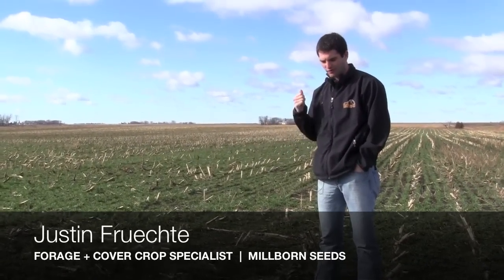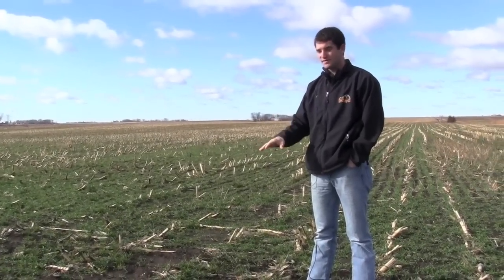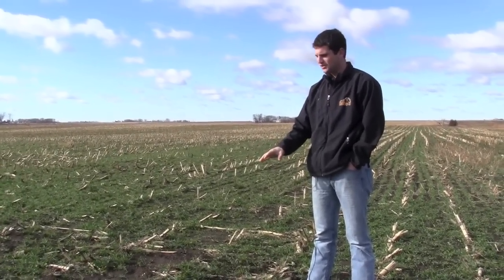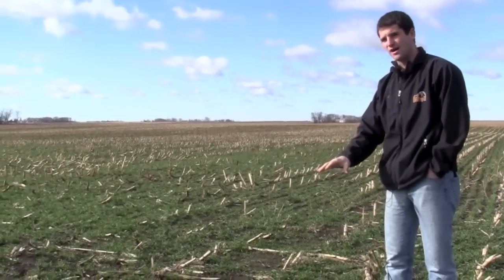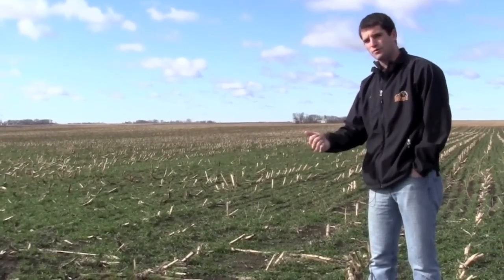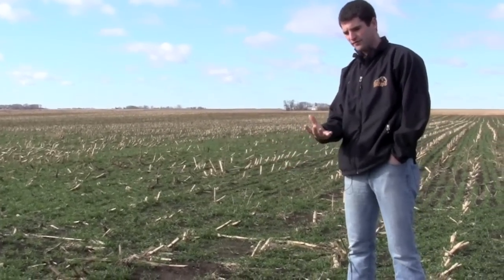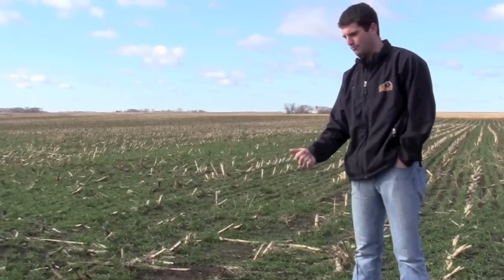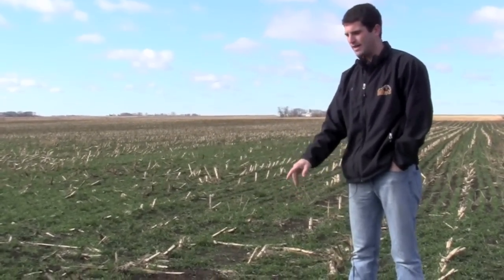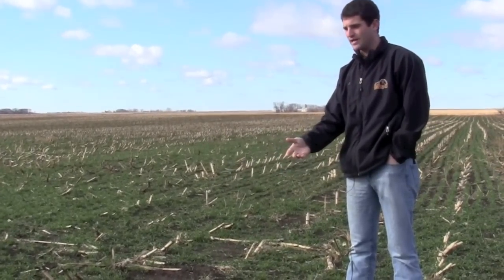What we're doing is taking great strides to make sure that we have this investment around for future generations. This field right here is a field of rye grain. It was planted after this corn was taken off for silage, with the goals being: we need to replace the organic matter that we've taken off in the form of silage, we need to hold this soil from an erosion standpoint, and we need to capture any lost nitrogen that may not have been used up by this corn since we had such a dry year.